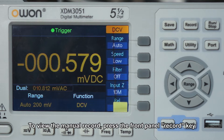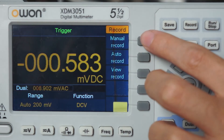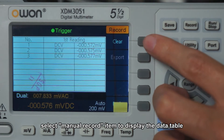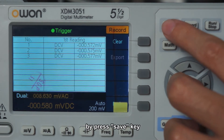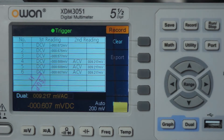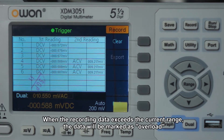To view the manual record, press the front panel record key and select the manual record item to display the data table. When the data table is shown, you can still save the current reading by pressing the save key. When the record data exceeds the current range, the data will be marked as overload.